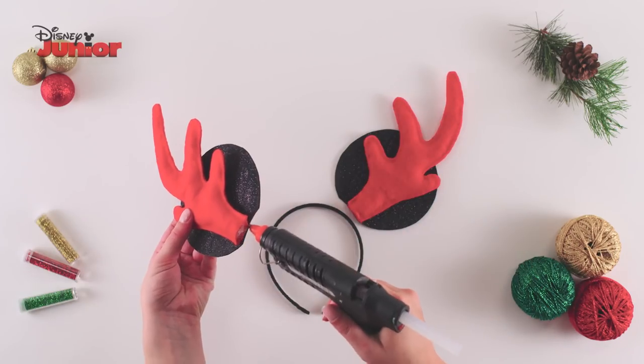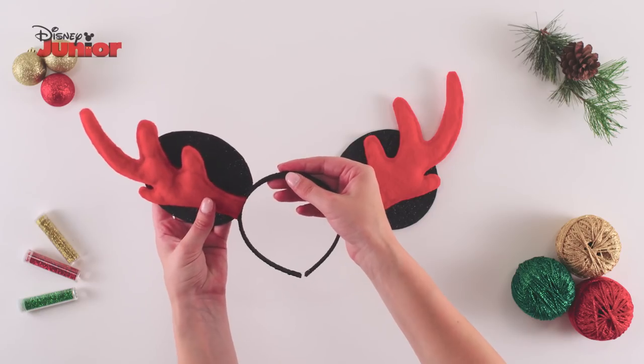Glue along the bottom edge of the reindeer ears and attach them to your headband.